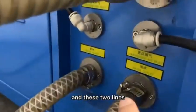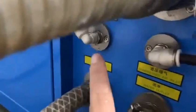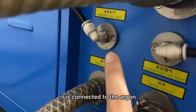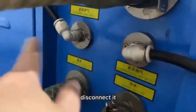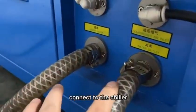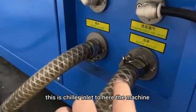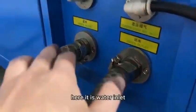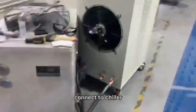These two lines: this one connects to the air compressor, and the left one connects to the argon. If you don't need the argon connection, you can disconnect it — it's okay, no problem. These two pipes connect to the chiller. This is the chiller inlet to the machine water outlet. Here is the water inlet, connected to the chiller — water inlet and water outlet.